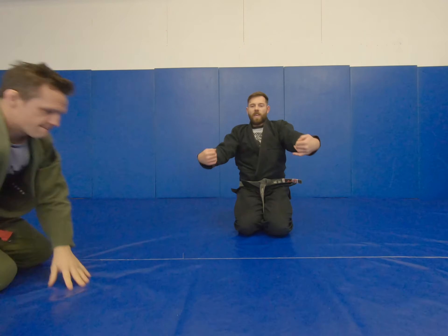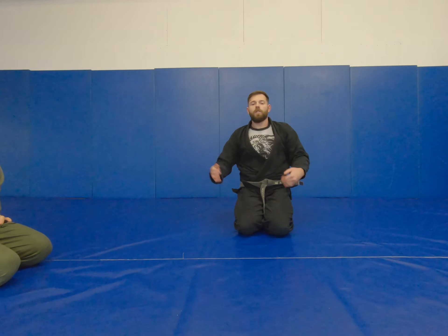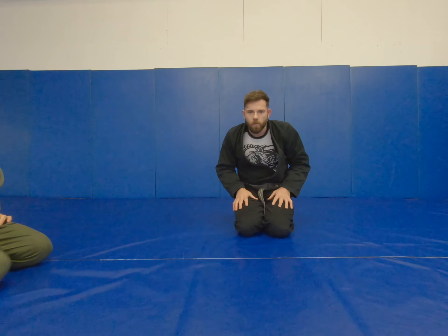If he's standing up, we can get both ankles and use this just to switch back to the double ankle sweep — guaranteeing that we're getting back to our setups.